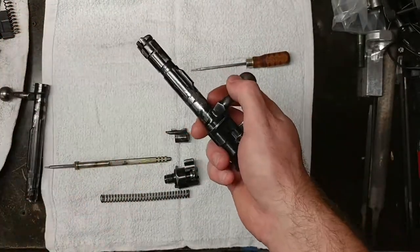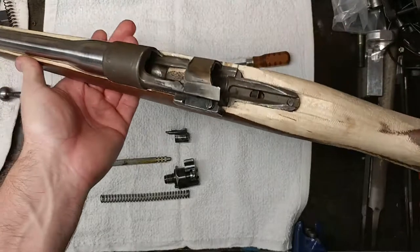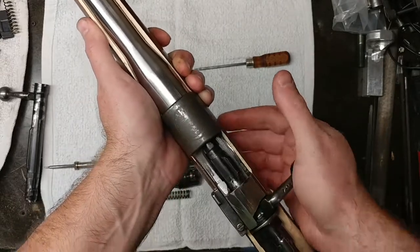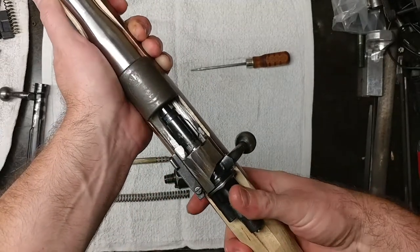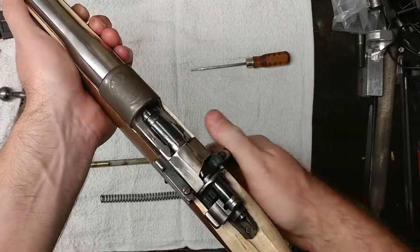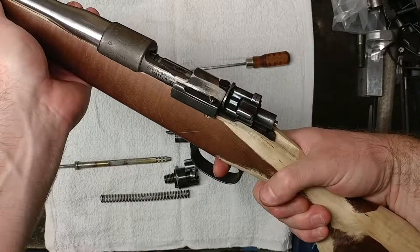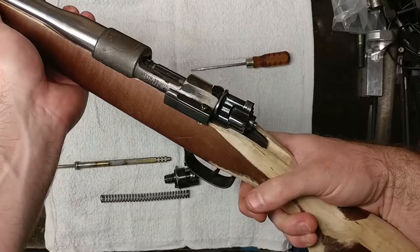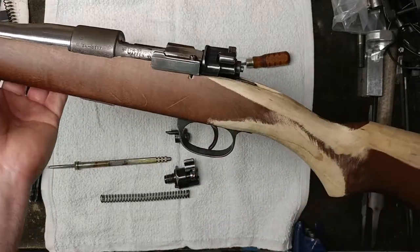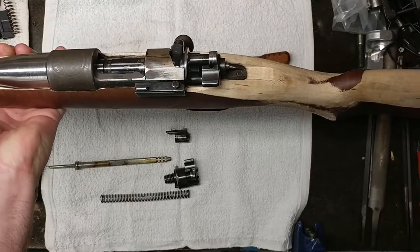For a proof of concept we have a test bed rifle with no round in it — it's not even chambered and is in fact empty. We install the bolt, bring it home to battery, remove the safety, and dry fire it. The sound on the video gives a pretty good idea that it's going to be able to fire the cartridge with no problem at all — there's plenty of power and energy there. So that is my solution to an ultra-short Mauser action to get around the firing pin spring binding issue. Thank you.